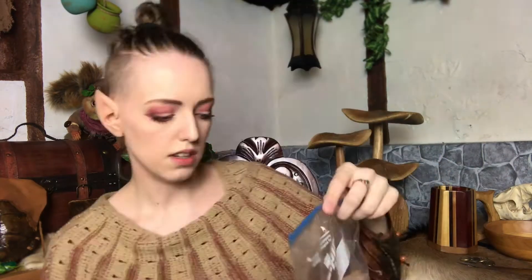Besides the fact that they're really cheap, what's so great about these ears is that they cover the entire ear, except for the inner part. Most ear tips have like maybe this part of the ear. Let me show you my Aridani ears. See how these don't go all the way to the very bottom of the ear? It doesn't cover the ear lobe.